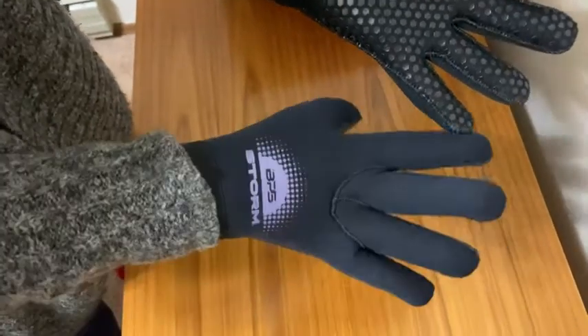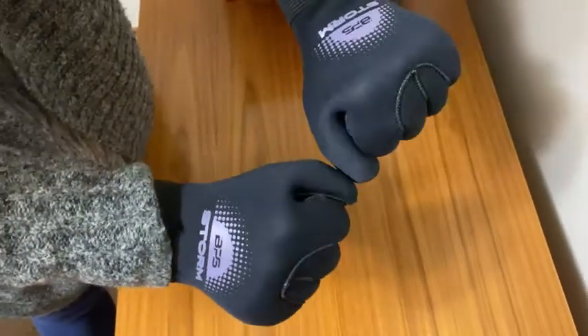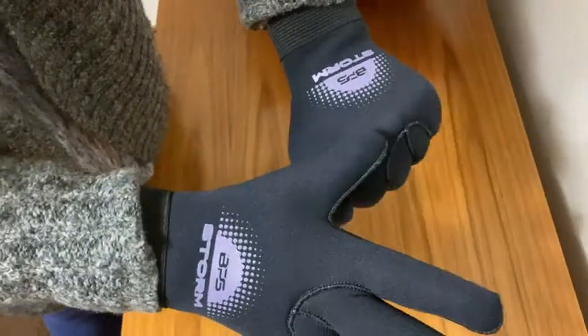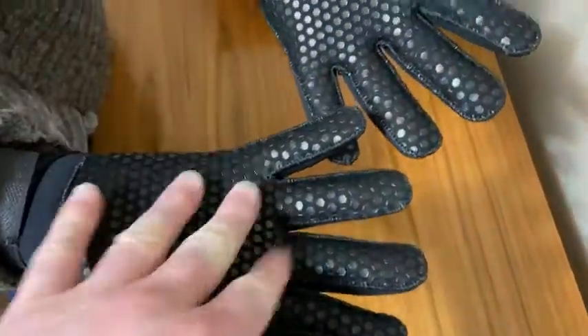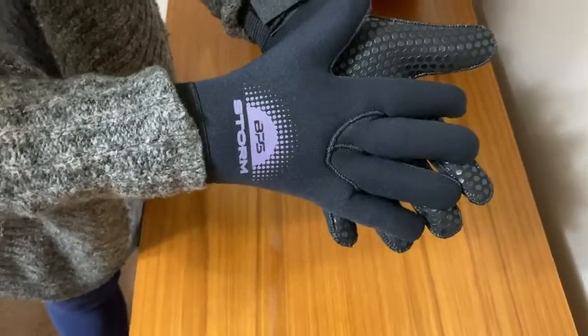If you're looking for some good gloves, I like these. I bought my first pair about a year ago or more, and my pair is still in great shape — still functional, still works. These are replacement gloves for a pair that was lost, so they're really good gloves.